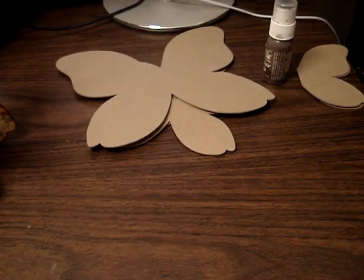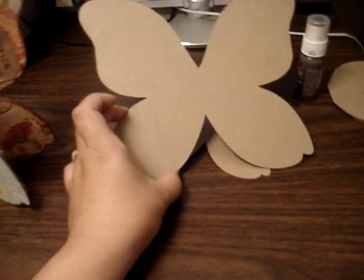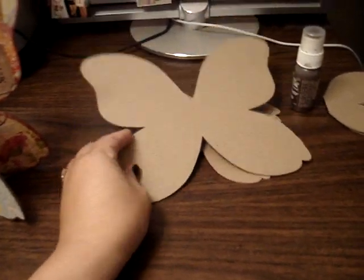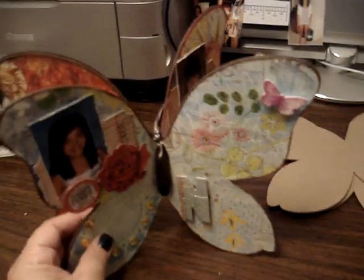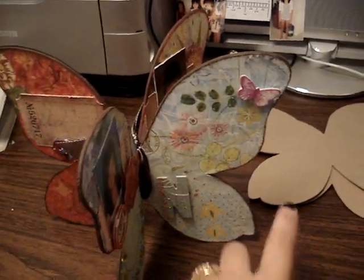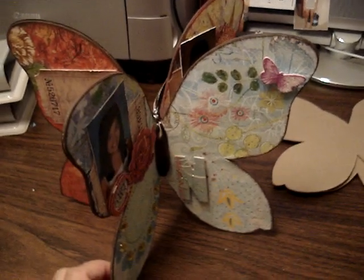Hey everyone, I completed a project and I want to quickly share it with you. I use these butterfly chipboard pieces — I used a larger one. So let me quickly show you what I created. I created this photo butterfly stand. I wanted to display my girls' school photos that they took this year.